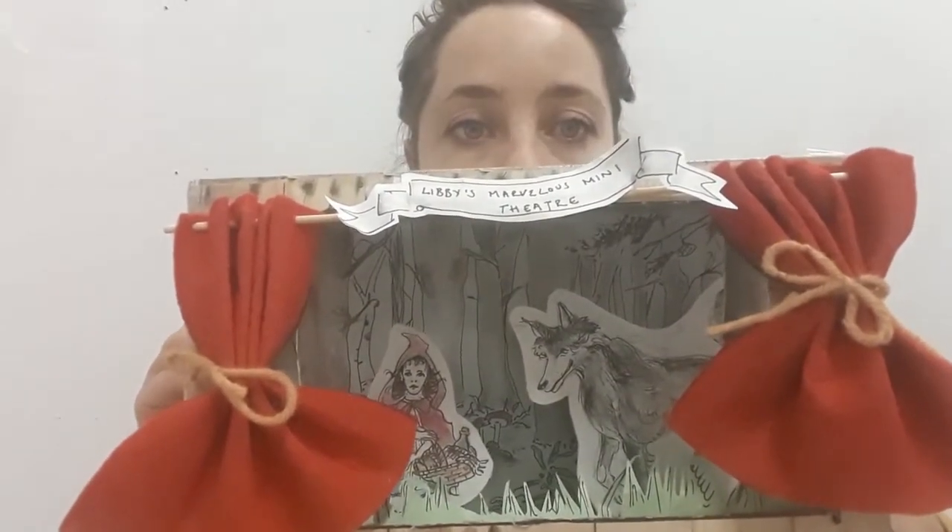Today I've decided that we can make our own miniature theatre and the world of the play within it. This is one that I've created earlier for Little Red Riding Hood. I will run through the process of creating our miniature theatre and then you can choose a story that you want to put in your box.